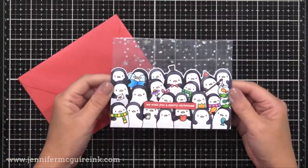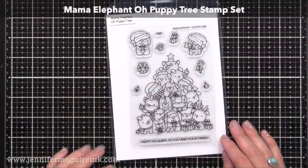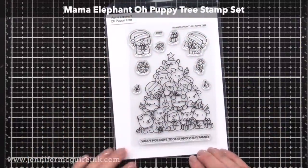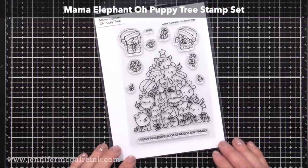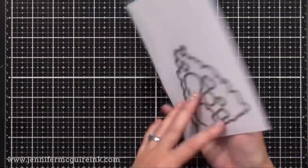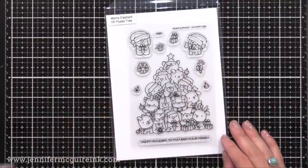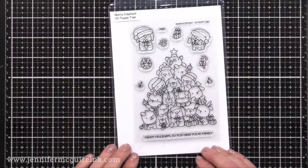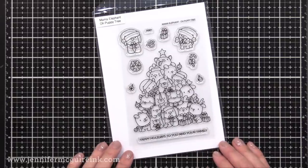I did want to show you one more stamp set before I go — I ran out of time to make yet another card, but it'd be perfect for this technique. This is the Mama Elephant Oh Puppy Tree stamp set, which is just so cute. It would be fun to do a clear card like I just did but make it vertical so it opens vertically, and you have this tree on the bottom. I did do a video using a similar stamp with cats — I'll link to it here so you can find another way to use this stamp set.